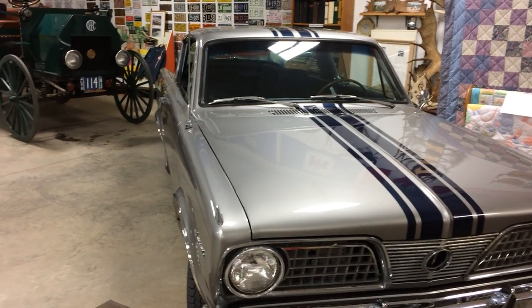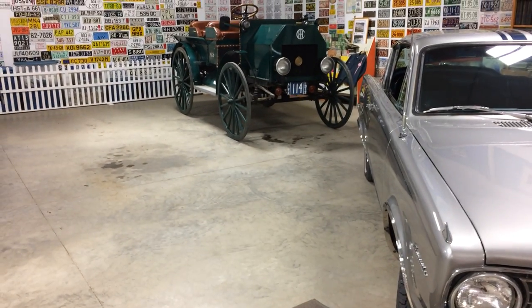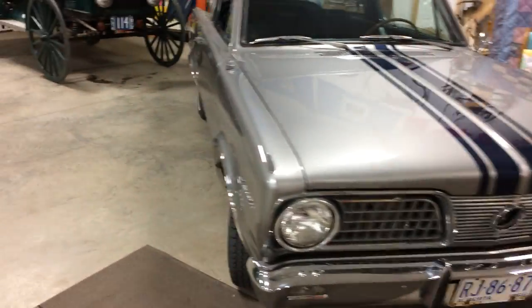Matt Scratch here, and we're just at the RIMBY International Truck Museum. Just gonna walk around and show you guys everything.